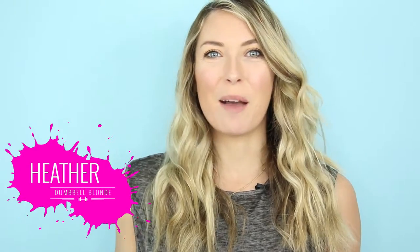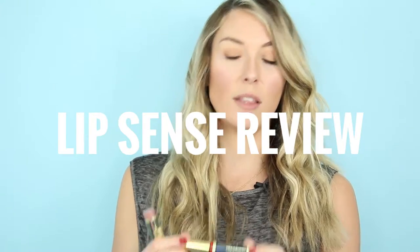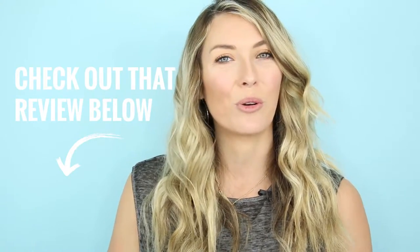Hey you guys, thank you so much for stopping by and checking out this video. I'm glad you're hanging out with me today. I am going to be reviewing this product called LipSense. It is a long-lasting liquid lip color. I was sent this to try out and review from a girl named Candice. She originally found me from watching my Kylie Jenner lip kit tutorial on YouTube and she wanted to know if I'd like to try the product and review it for you guys.